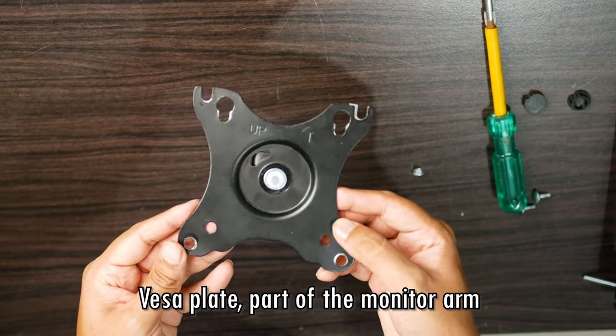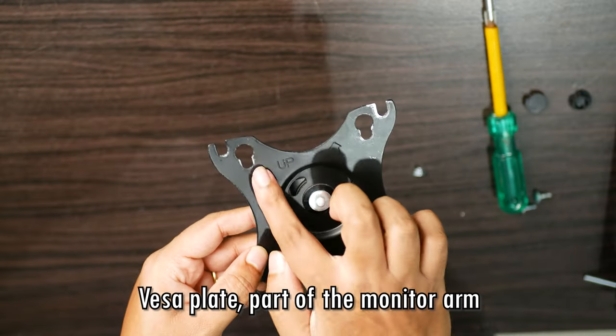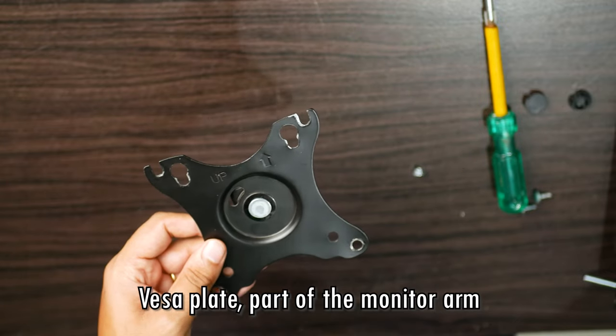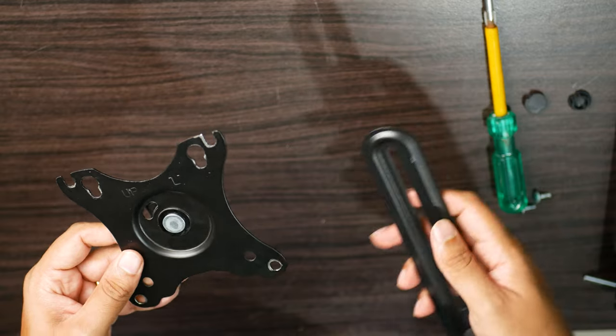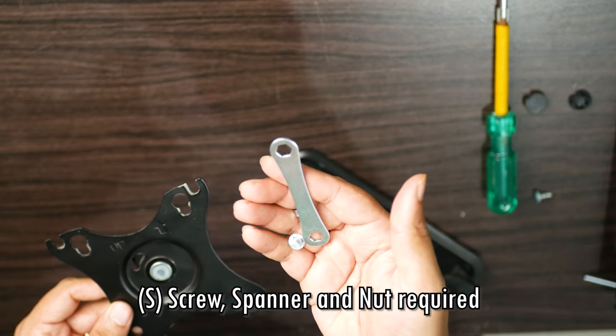Here we have the VESA plate, which is compatible with my monitor arm. As you can see, there are four grooves for the screws to fit in. This would ideally go ahead and stick to your VESA compatible monitor, but in this case we're going to attach it to the contraption itself. For this step, we're going to use the smaller screws along with the nut and the spanner.